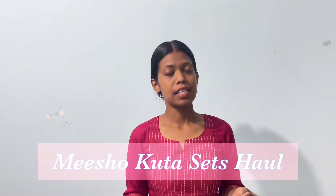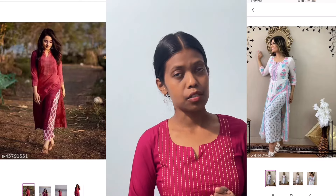Hello everyone, welcome to a new haul video of Miso kurta sets. I bought myself two kurta sets for summer and one kurta only, which I thought would be a kurta set, but unfortunately it turned out to be just a kurta. But the quality of that kurta is amazing and I'm in love with it, so I kept it.